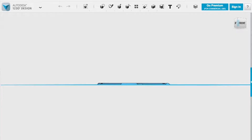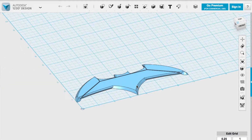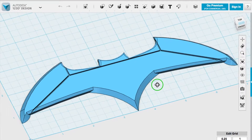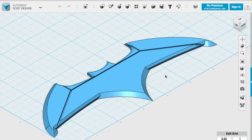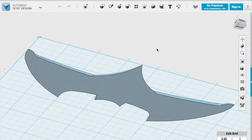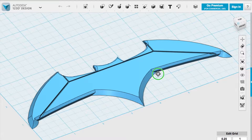The first step was to model the Batarang. I used 123D Design from Autodesk to model it — I understand that software is no longer available, but Fusion 360 would work just as well. I modeled it in two halves because it would be easier as far as supports go, with the idea being that I'd glue it together after 3D printing.